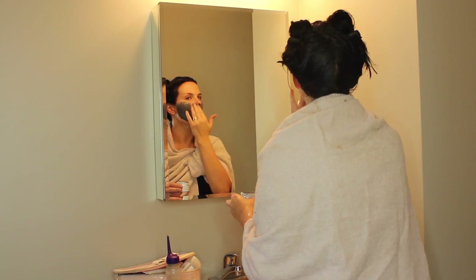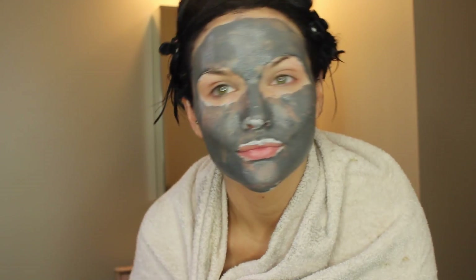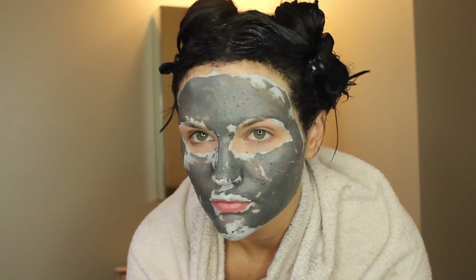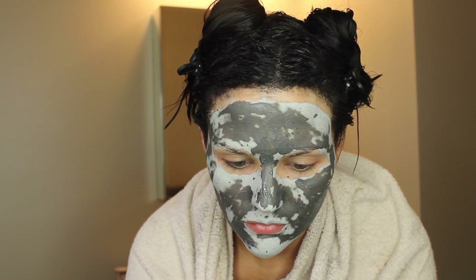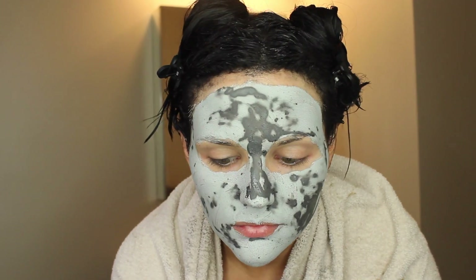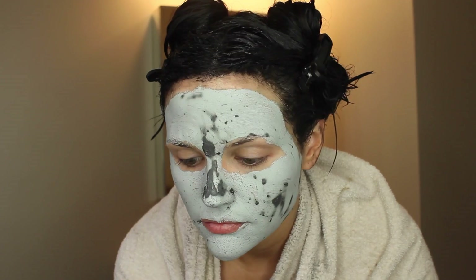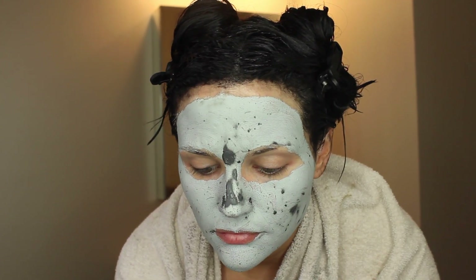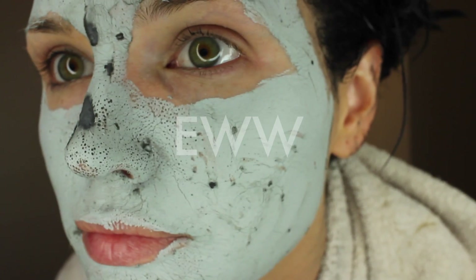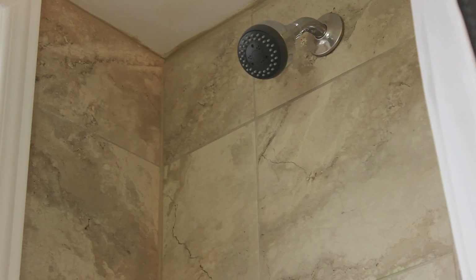During that remaining time, I typically do a face mask, and I wanted to show you one of my favorites which is by GlamGlow. This isn't sponsored — I just wanted to show a time-lapse of what this mask does, because it's super expensive and I don't think I've ever seen anyone show it in action. It dries on your skin and basically sucks all the impurities out. I'll show you a close-up of what it does to my nose and chin — my problem areas. Pretty gross, but it works!